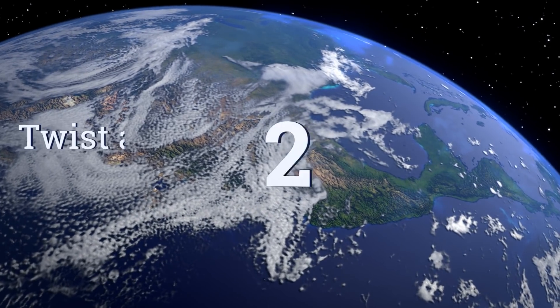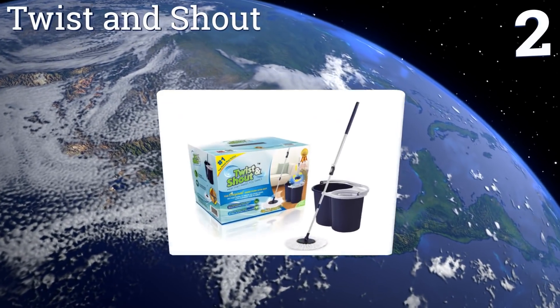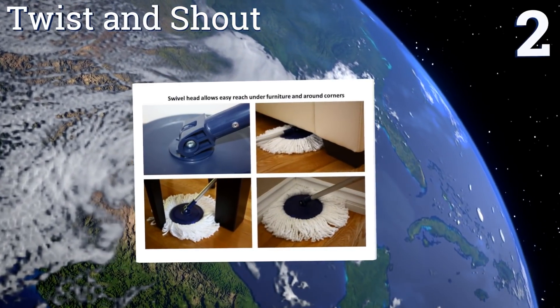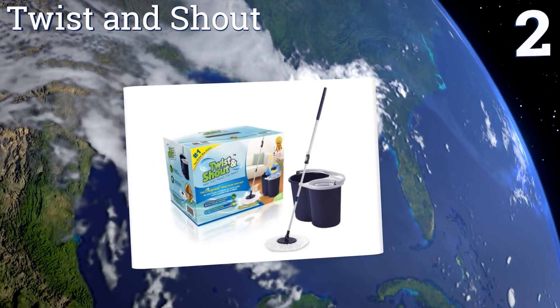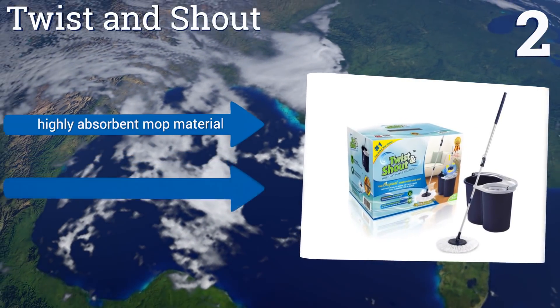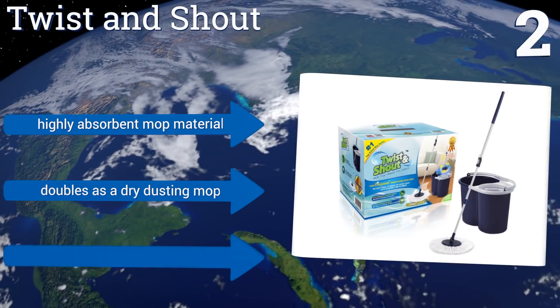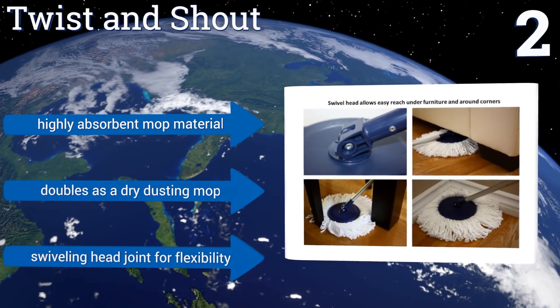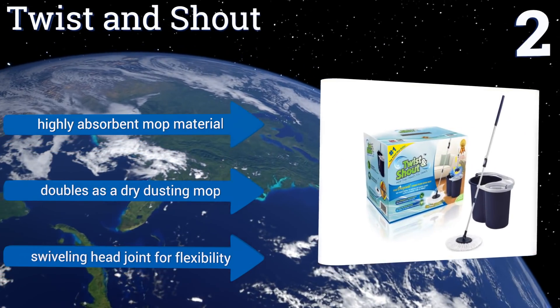At number 2, the Twist & Shout has an extra deep lightweight bucket that's easy to carry around and won't splash you as it spins excess water from its microfiber mop heads. It's a great choice for the home with a lot of hardwood floors or smaller office suites. It features a highly absorbent mop material that can double as a dry dusting mop, and a swiveling head joint for flexibility.